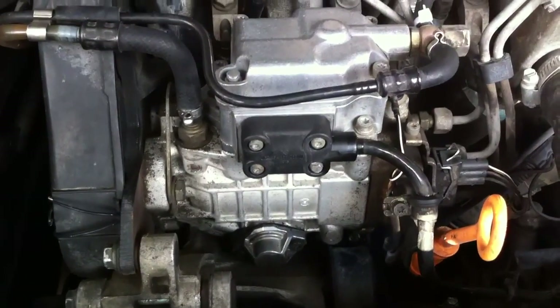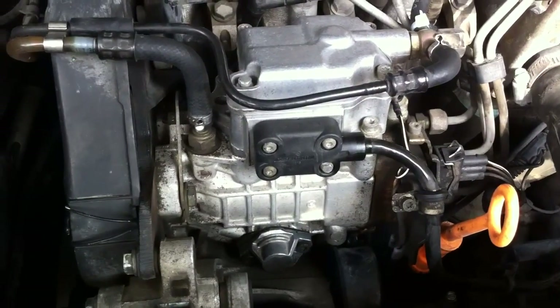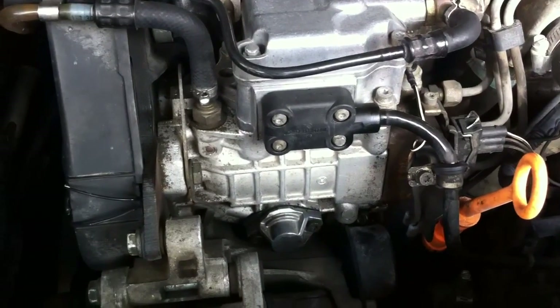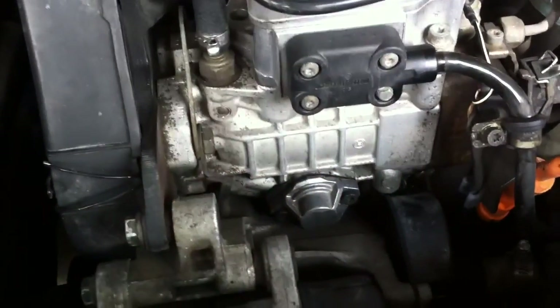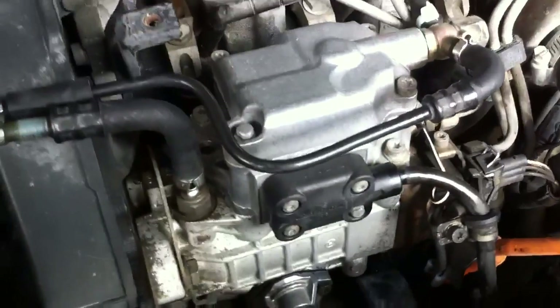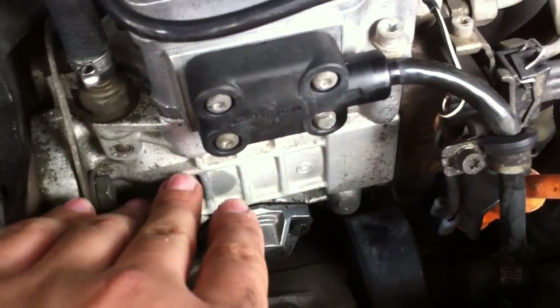This is how an injection pump in a Jetta TDI looks after seal replacement — looks very clean. Drove about 50 miles already, no leaks. It was looking pretty bad right here before, a lot of diesel.